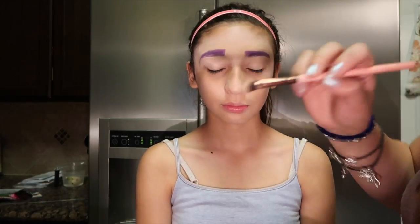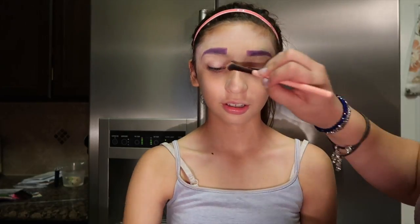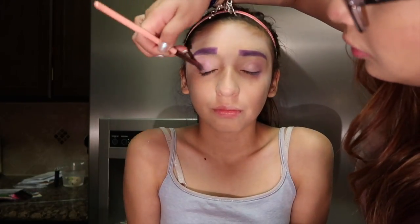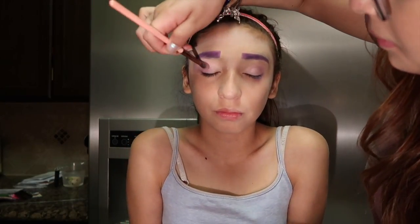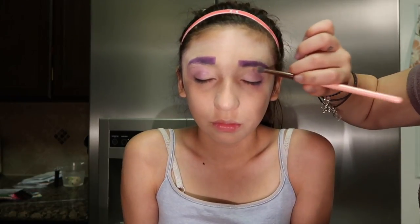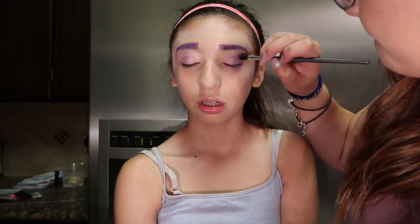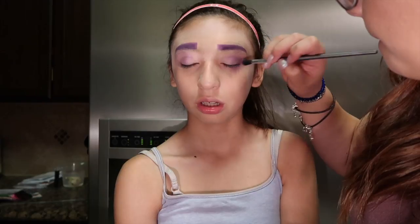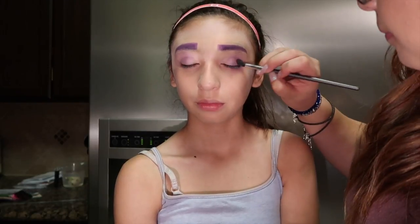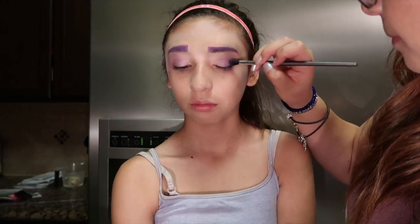Here we're going over the eyelid with a transition shade — a very light pink shimmer shade. Our main colors for this look are purple, pink, white, and black. We wanted something very smoky for Eileen's eyes but with that purple and pink really in there, so here we're building up the purple to a very intense color.